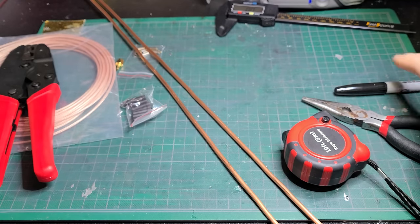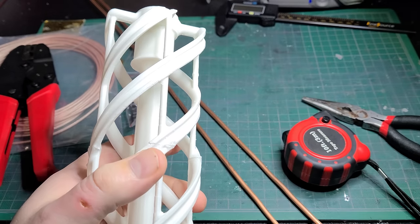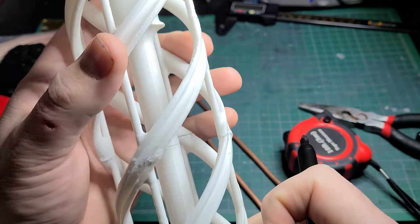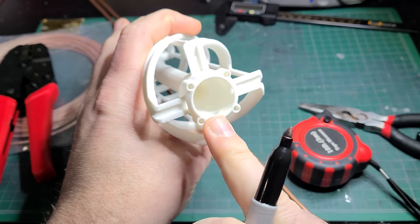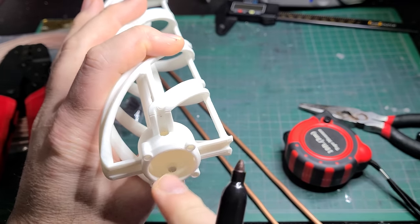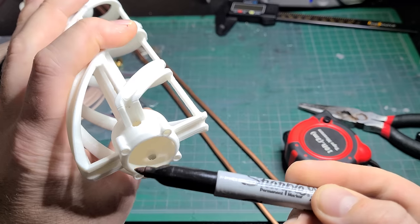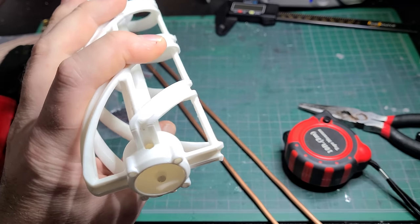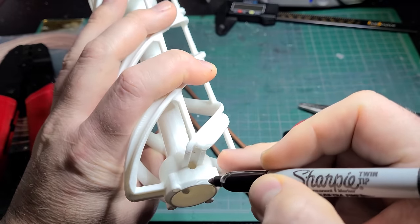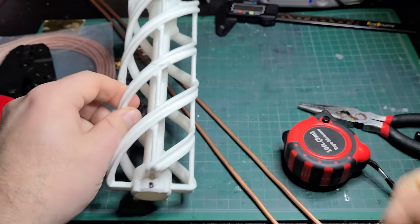Next, grab your frame and mark which side is top and which is bottom. The bottom side has these four little holes which are the mounting posts for how I mount the device on top of a pole — you can modify the STL files or find a different mounting method. The important thing to note is that whatever you mount this antenna to must not be metallic, because anything that touches the copper is going to change the tuning of the antenna.